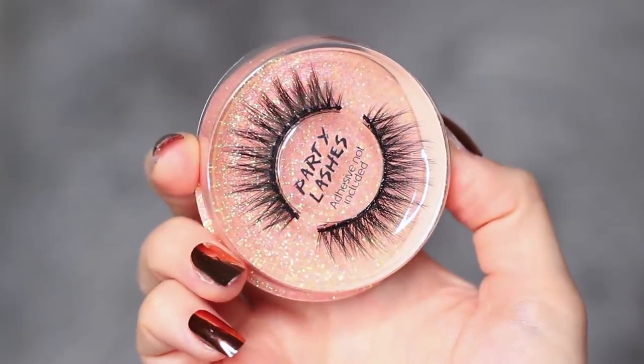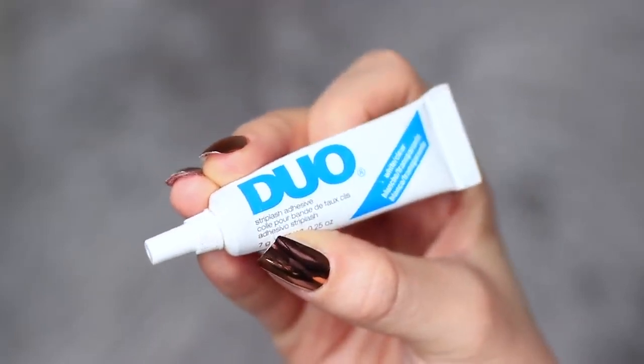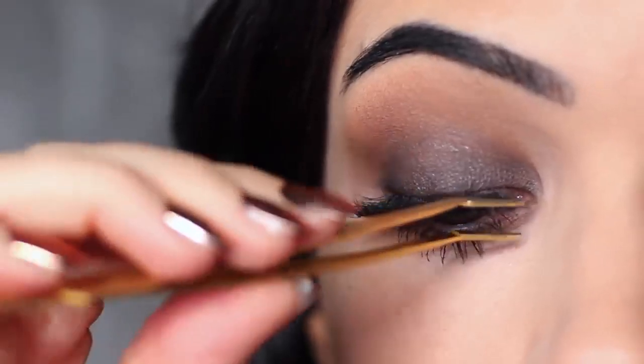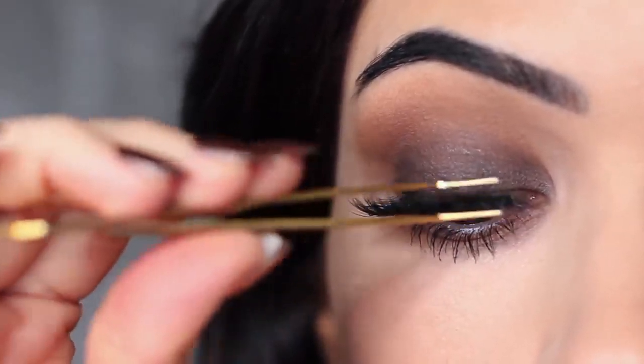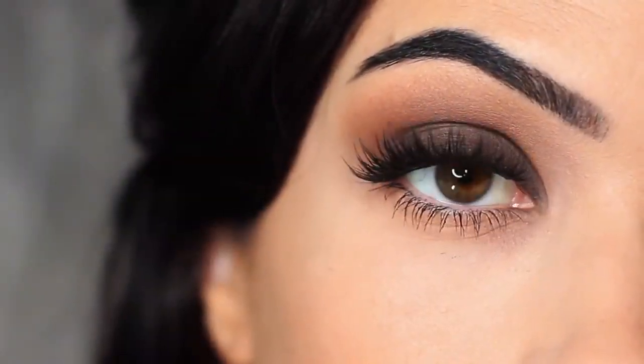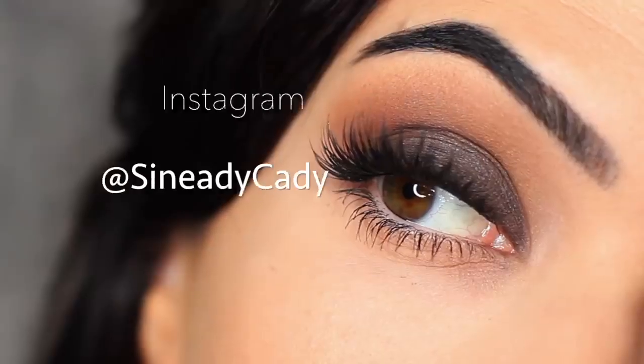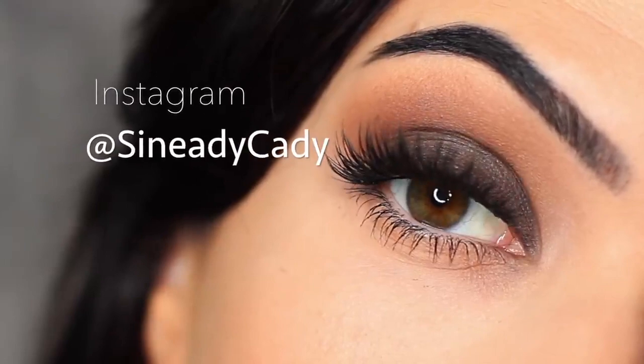Once I apply mascara, I take my lashes and apply them with some duo glue, and I also apply lots of mascara. And that is the finished look! If you recreate it, I would love to see it — definitely let me know. Comment below if you have any questions and you can also message me on Instagram at SineadieKatie.